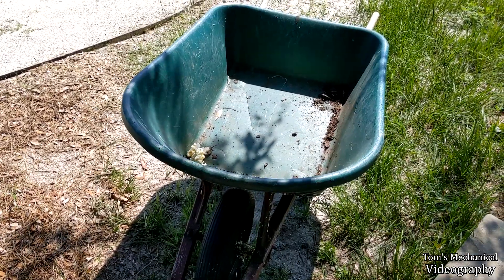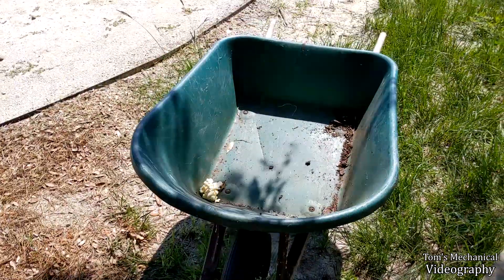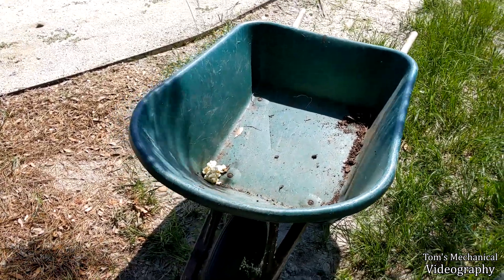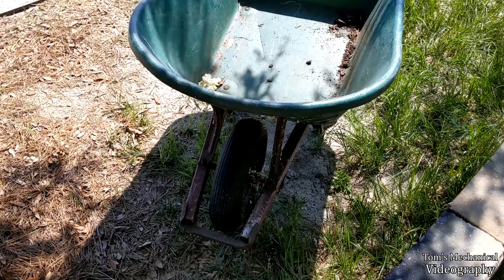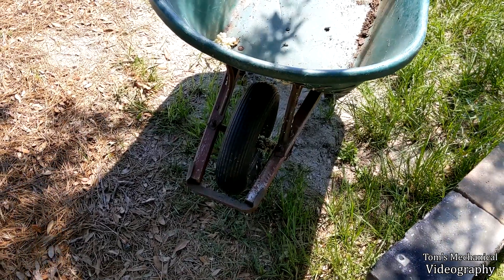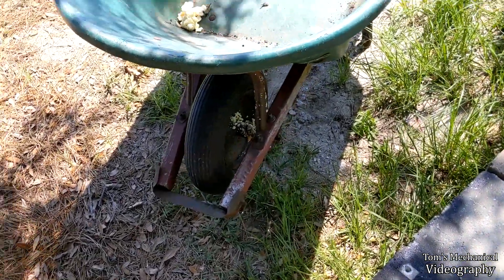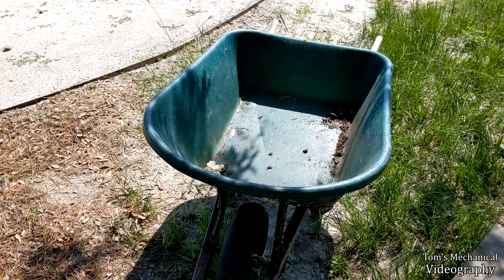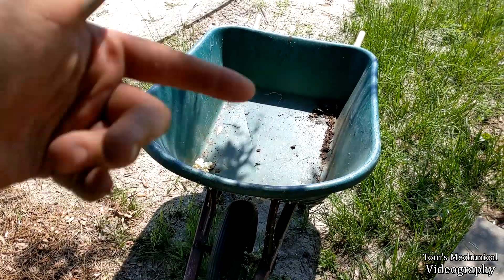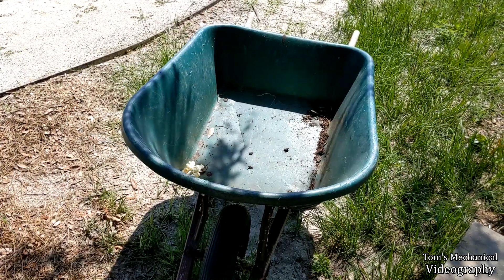I'm glad that worked. I've always wondered whether just jamming a can of Great Stuff down into a wheelbarrow inner tube would fix it or not, and now I know it does — and it's a lot cheaper than tire slime and seems to work a lot better too. You kind of have to throw the inner tube out afterwards, but as long as it doesn't explode out the side, there's no damage to the tire or the wheel — it all gets contained within the inner tube for the most part. Hope this quick tip helped you. If you've tried this before and run into any issues or know a better way to do this, drop that down in the comments. And if you want to see more stuff like this, smash that subscribe button — until next time.